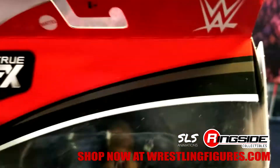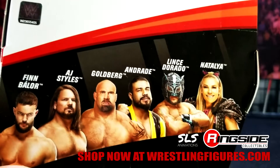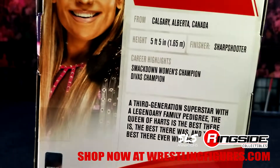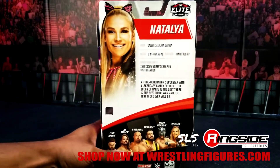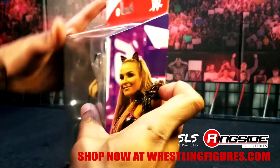Also in Series 74, we have Finn Balor, AJ Styles, Goldberg, Andrade, Dorado, and of course we're going to do this Natty right now. There's the details — just in case you want to pause the video. I'm going to flip around and bust the box open and see what we got here.